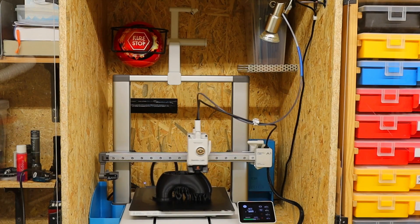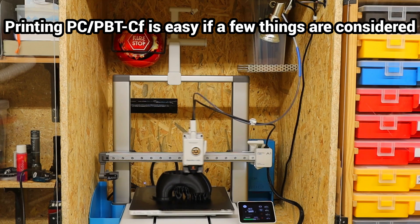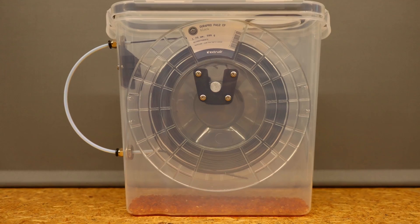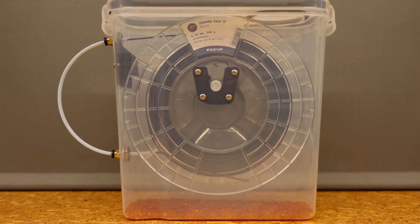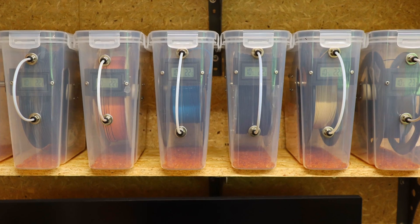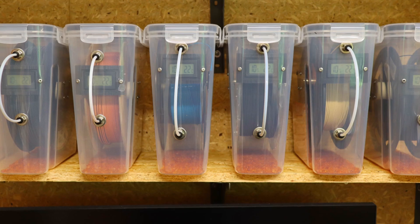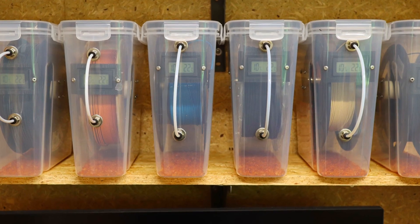PCPBT is a filament that is not too difficult to print and has impressive properties, especially at high and low temperatures. As with all filaments, it is important to print PCPBT-CF only when it is absolutely dry. I store and print my filaments in self-made boxes containing desiccant to keep them dry and always ready for use.